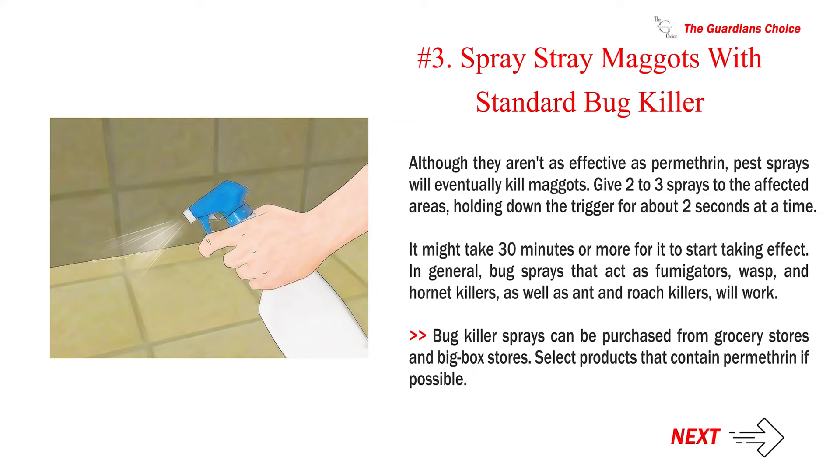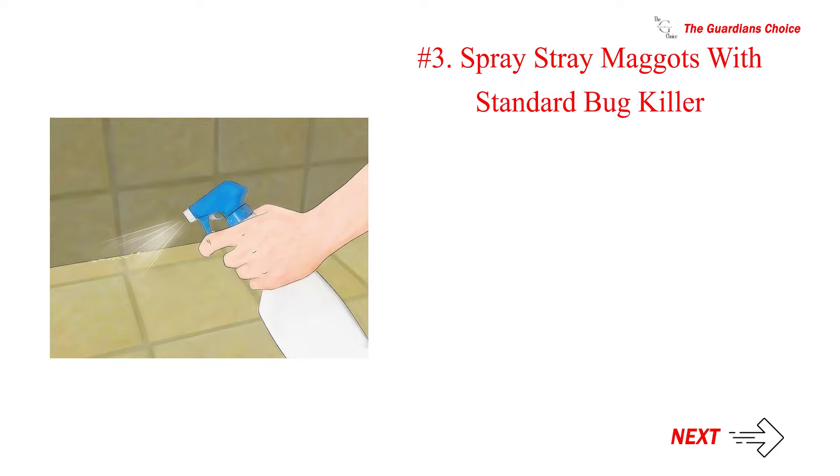Number 3: Spray stray maggots with standard bug killer. Although they aren't as effective as permethrin, pest sprays will eventually kill maggots. Give two to three sprays to the affected areas, holding down the trigger for about two seconds at a time. It might take 30 minutes or more to start taking effect. In general, bug sprays that act as fumigators, wasp and hornet killers, as well as ant and roach killers, will work. Bug killer sprays can be purchased from grocery stores and big box stores. Select products that contain permethrin if possible.